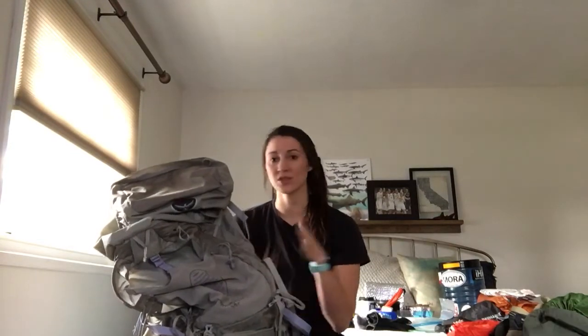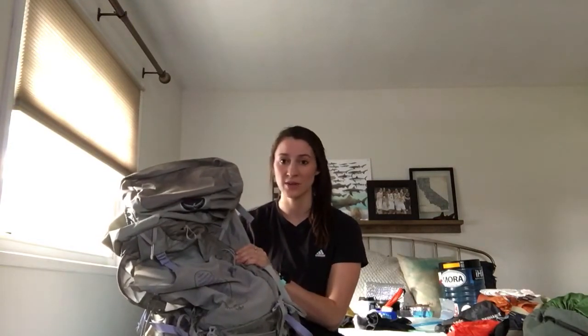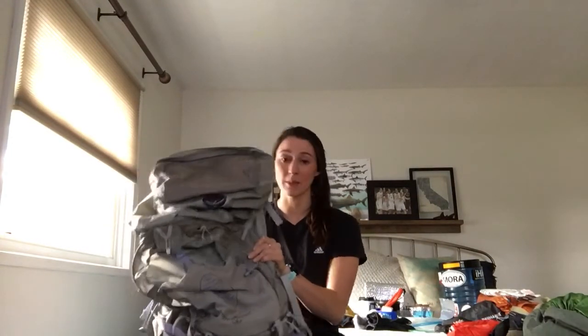The Exos is more of an ultralight pack. I was just too nervous that my gear was gonna be too heavy, including food for that last stretch from MTR to Whitney Portal, so I went with this one. Good pack — there was a ton of them out there on the trail last year.